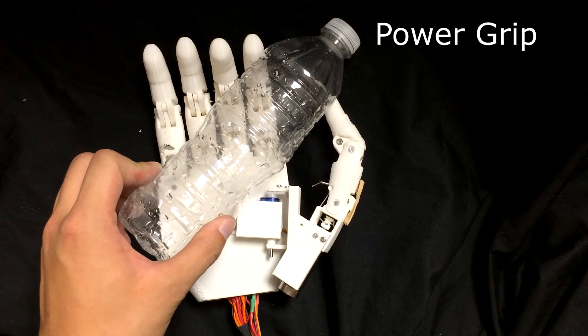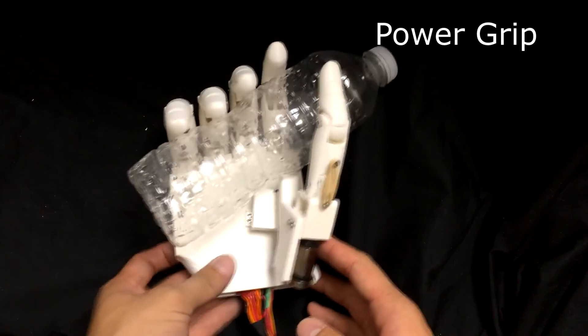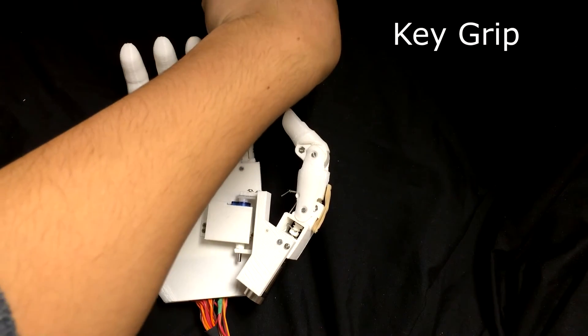In addition, we show the hand making a power grip to grasp a bottle, and a key grip to grab a key.